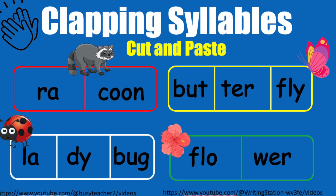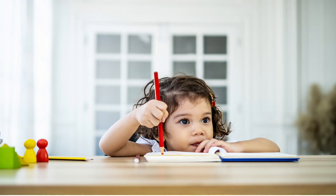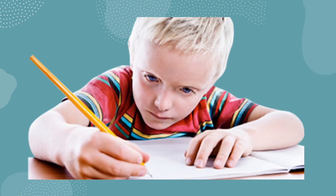Welcome to the Phonic Station. Learning to break words into syllables is crucial for young learners. It enhances their reading and spelling abilities by providing a foundation for decoding unfamiliar words. For this activity, you will need to download and print the worksheet for your students. I have posted a link in the description box below.